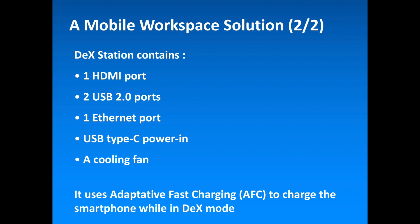The DeX station contains an HDMI port, two USB 2.0 ports, an Ethernet port, a USB Type-C power-in port and a cooling fan. Additionally, Samsung DeX utilizes adaptive fast charging technology to charge a smartphone while in DeX mode.